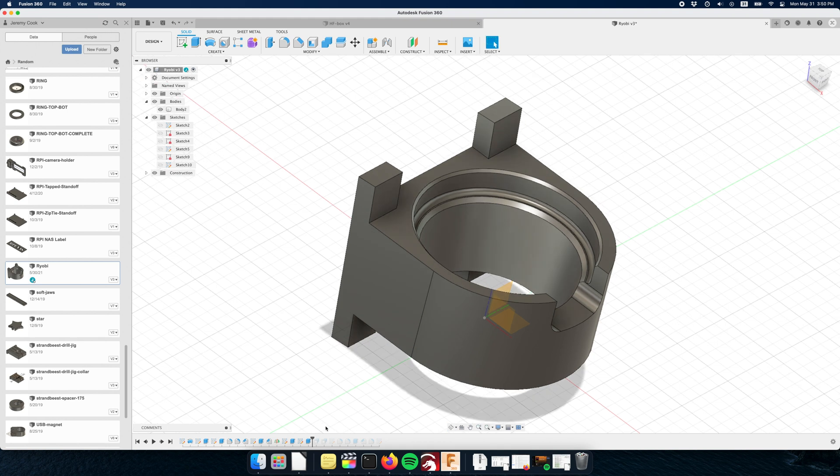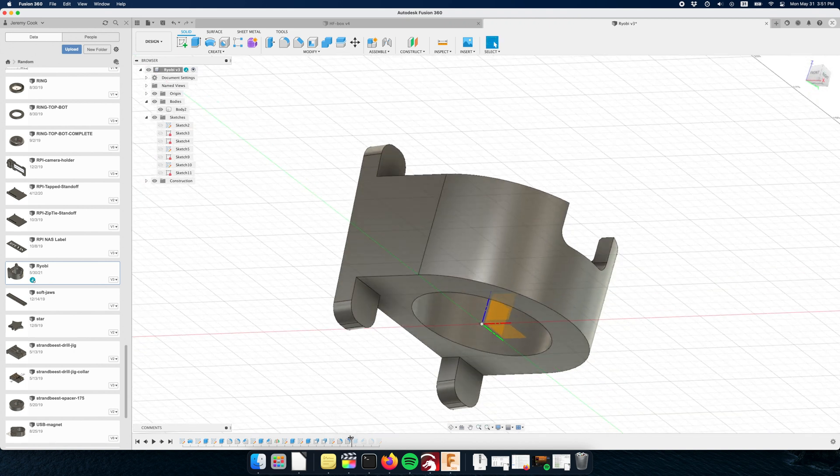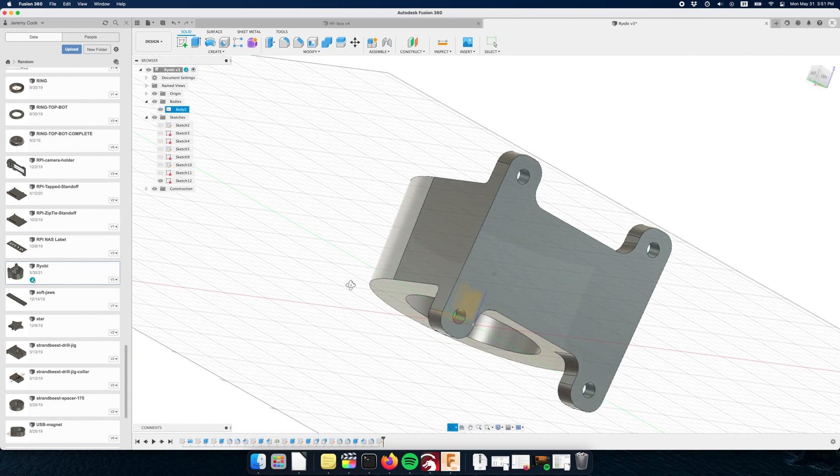I thought about putting the screw holders to the side but decided to put them on the top and bottom to better resist the torque of the battery pack sticking out. This worked quite well. A few more fillets to make it better looking and a little stronger, and yeah, I was pretty much all done with that.